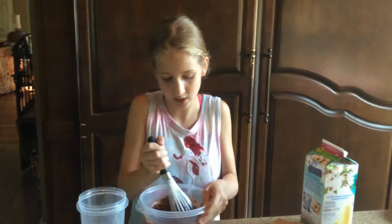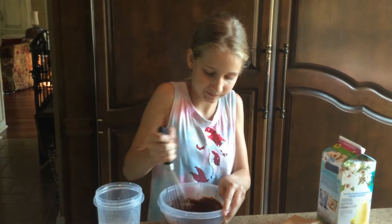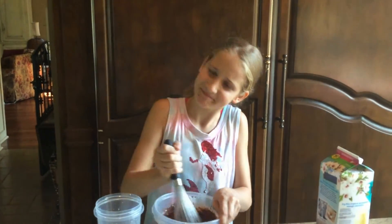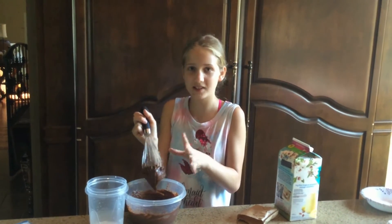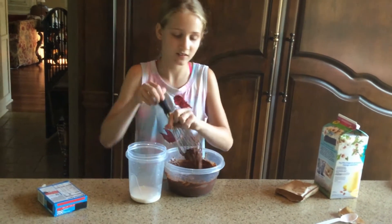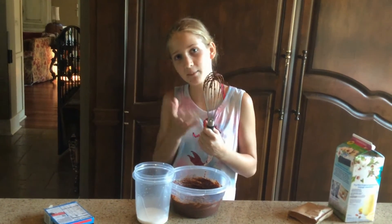It's so much fun to make during quarantine. I would say comment down below if y'all love making pudding, but the comments are off so you can't. I thought I just broke the whisk but I didn't. Now that I've basically stirred it — I hate when that happens because it always gets stuck and it's kind of hard to get out.